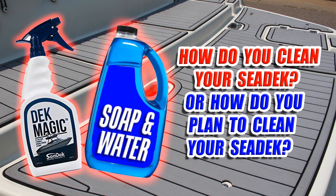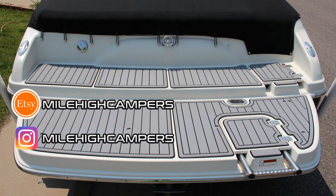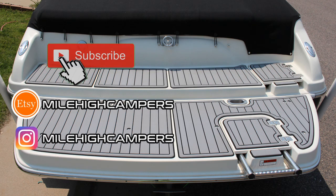Let me know your thoughts or your experiences cleaning your Seadek in the comments below. Any extra input will help out the community. Be sure to check out all the links in the description below. Smash that subscribe button so you get notified when we upload new videos. Give this video a like if you thought it was a good comparison of the two products. And we'll catch you in the next one. Peace!